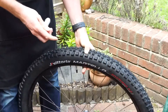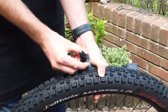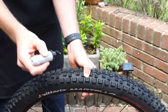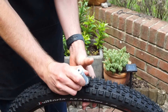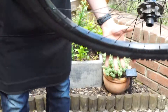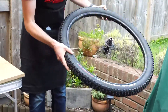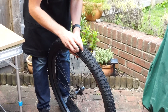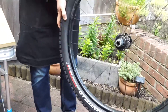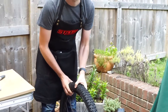This tyre does have Stans sealant in it — the standard sealant, not the race sealant. So I'm going to plug it into the hole; when you hear the pop, pull it back out. There we go — pull it back out and get the sealant working on it. You can hear it's already plugged, a little bit of sealant is coming out, and you can already tell no more air is coming out.